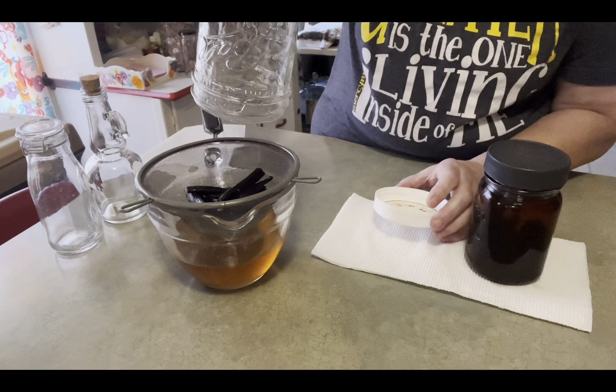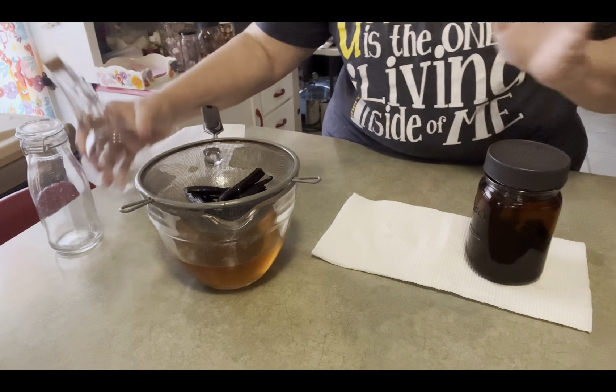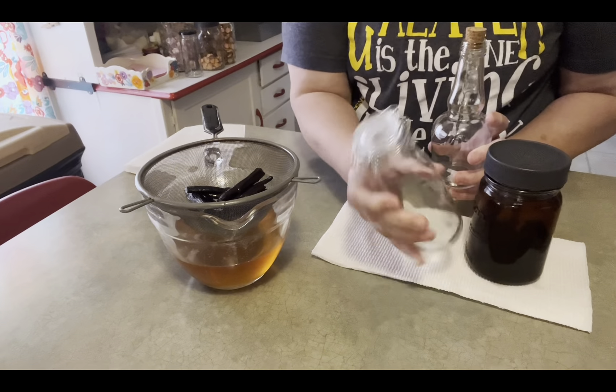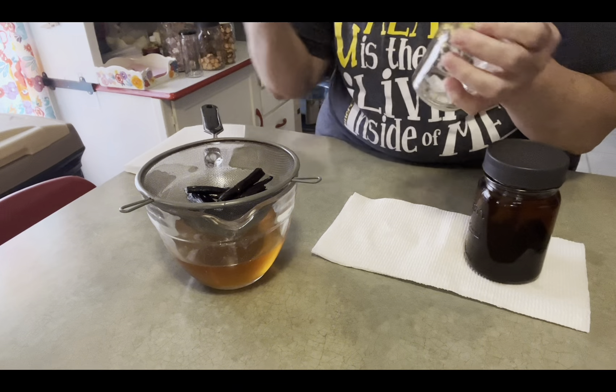Food glycerin is a little more thick than the alcohol version would be, I guess — I've never done it that way. I've picked up these unique little jars and bottles to hold all my extracts. I got this one at the dollar store, and this one I picked up at a yard sale.